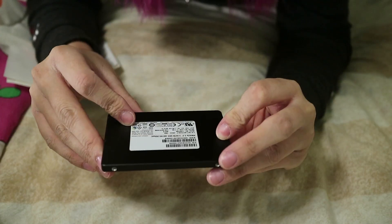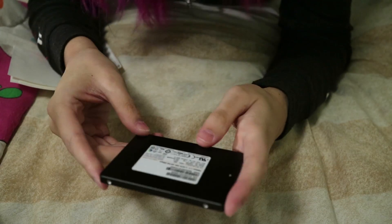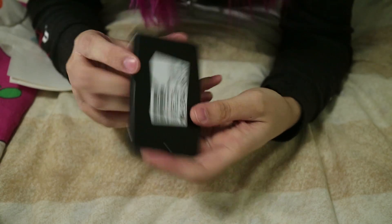This is a Samsung — it doesn't have it on here but it is a Samsung PM863A. If you guys don't know what this is, this right here is a 3.8 terabyte SSD. I can start saving all my vlogs on that, and then I'll delete them over time, so it's gonna be really freaking awesome.